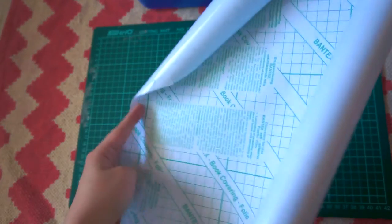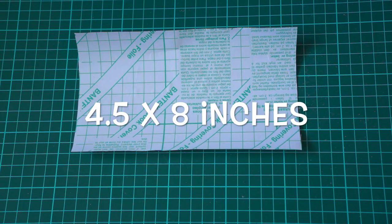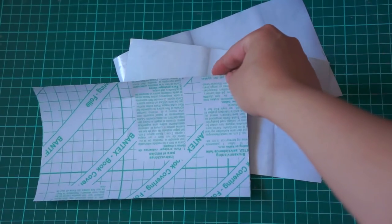Next we're going to work with contact paper and we're going to cut the paper down to fit the bottles. For me I'll have to cut it down to 4.5 x 8 inches and I need three of them because I have three bottles here to work with for this project.